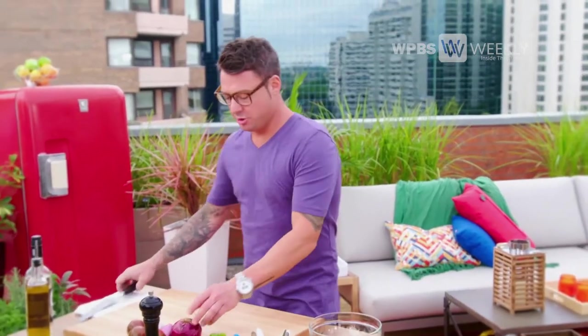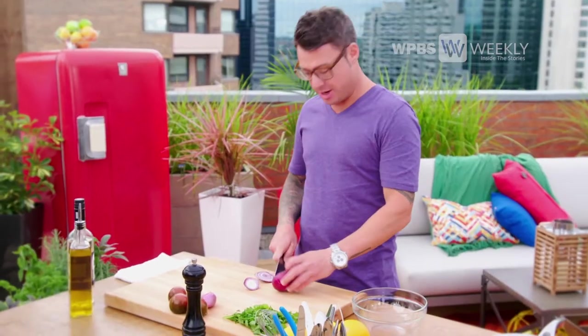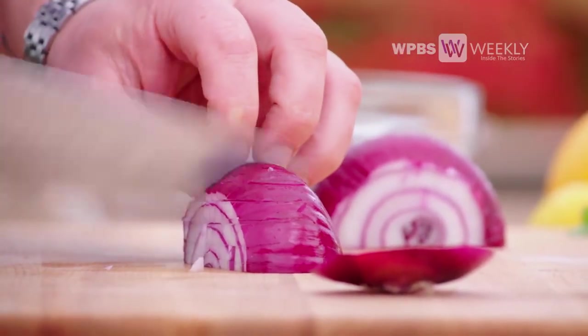Ask anybody who knows me and they're going to tell you two things: I love salsas with fish, and I'm charming. Salsas are a great way to add a lot of flavor and excitement to mild fish, and I usually start mine with a little bit of onion.